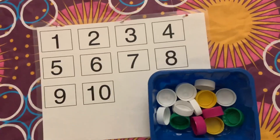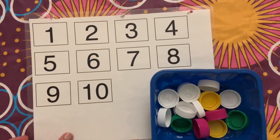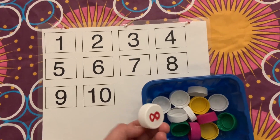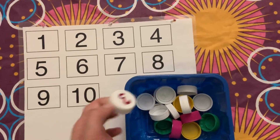For the first activity, I have taken a printout of 1 to 10 numbers and laminated the sheet. I have written the same numbers on bottle caps. Kids need to identify the number and match the number written on the bottle caps with the number on the sheet.